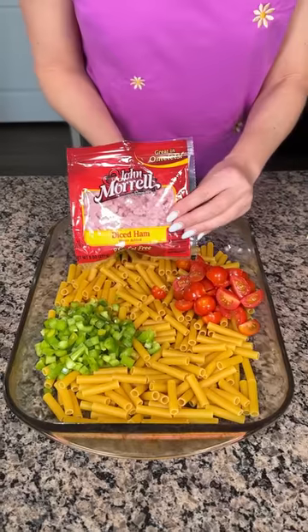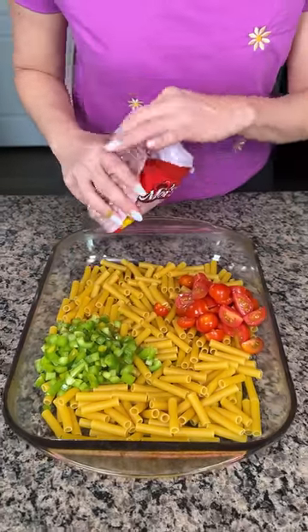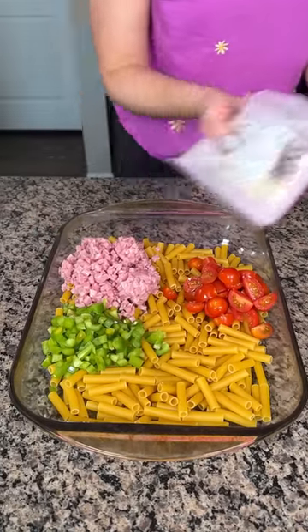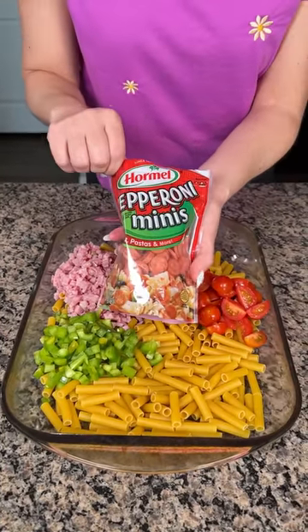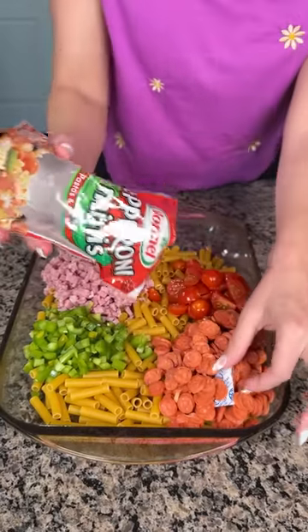Now I have some cubed ham, diced ham. If y'all want to make your own ham and then cut it, go ahead, but I'm not doing that — that's a lot of work. You've got to make a ham and then cut it up; that will take hours. We also have some pepperonis. I got these mini pepperonis because I think they're cute, but use whatever you'd like. I'm going to use this whole bag.